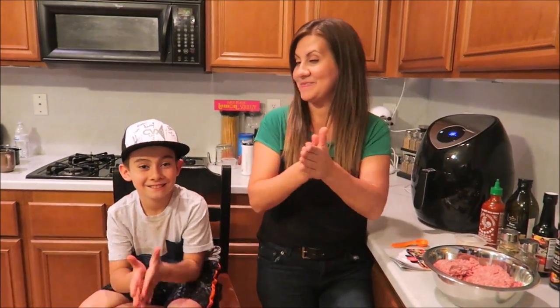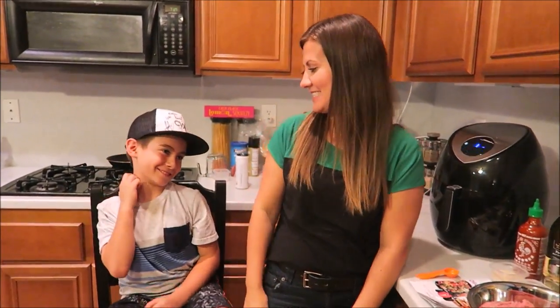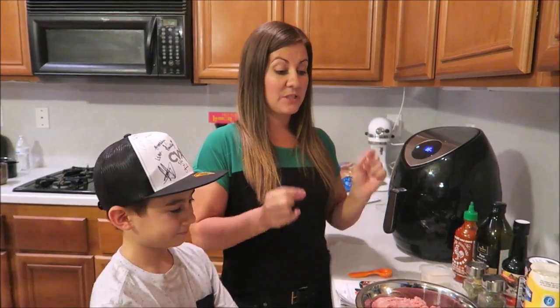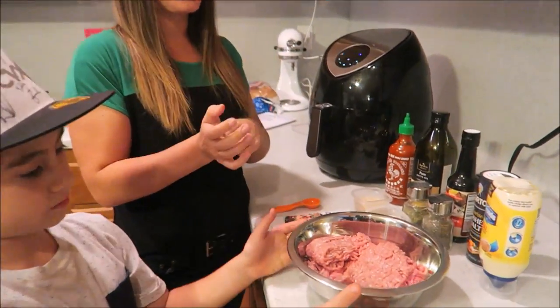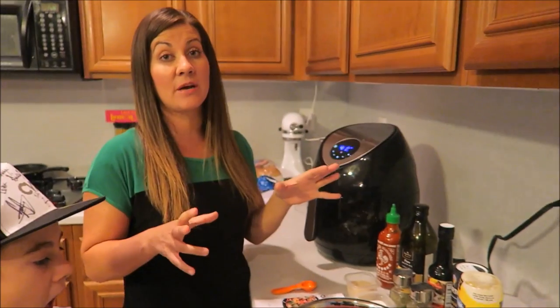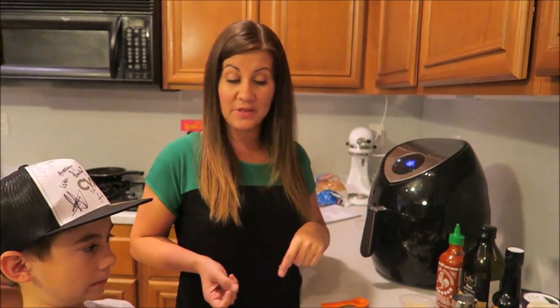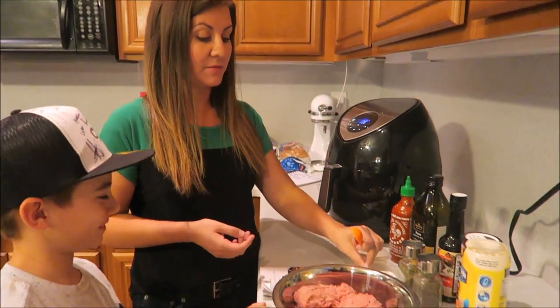Alright, we are going to cook up some nice turkey sliders! Ethan, are you ready? Ethan's more ready for the actual taste test. Okay, so in this bowl we have two pounds of ground turkey. We're just going to flavor it up with some spices — Ethan's gonna help me with that.